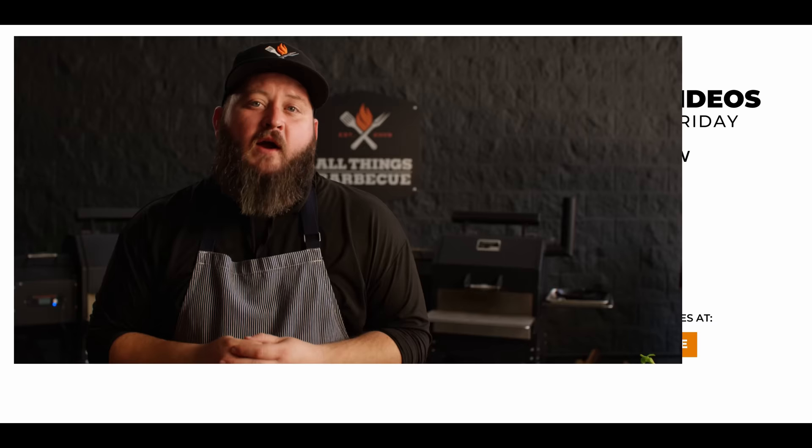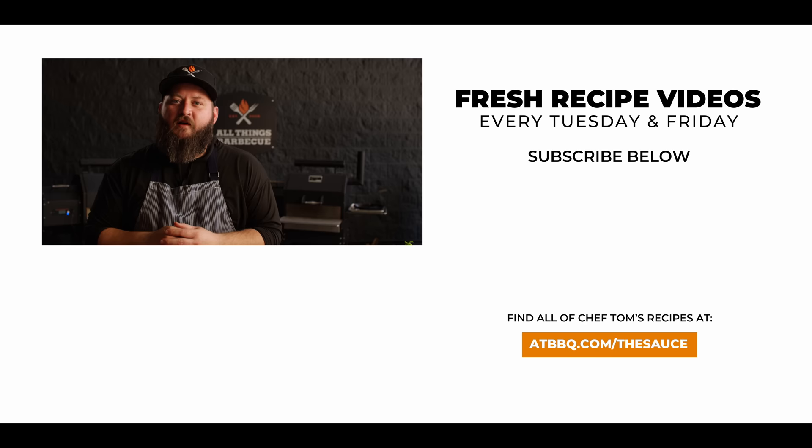This is such a fun dish — I know typically you do vodka sauce with penne, but today it's really fun to walk through making gnocchi from scratch. Even if they're pretty rustic, mine don't look great, but they sure do taste good. Give it a try! Thank you guys so much for watching. Be sure to check out ATBBQ.com for all the products featured in today's video. Hit that subscribe button and let me know in the comments if you have any questions or anything you'd like to see me cook. For more recipes, tips, and techniques, head over to ATBBQ.com/thesauce — All Things Barbecue, where barbecue legends are made.